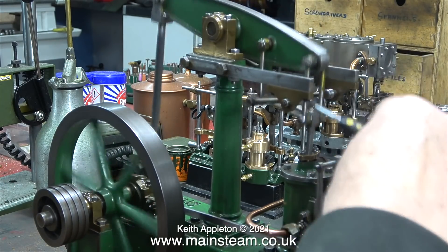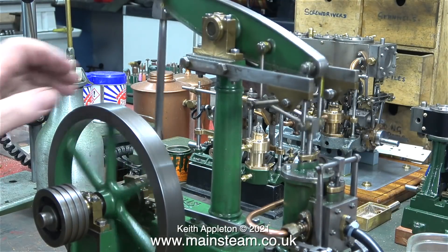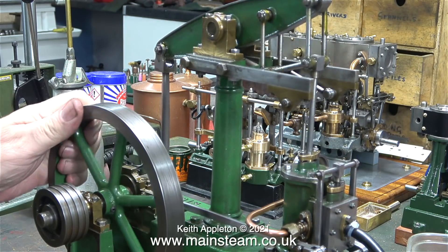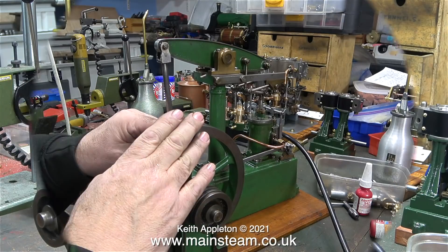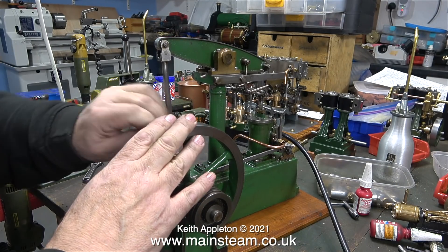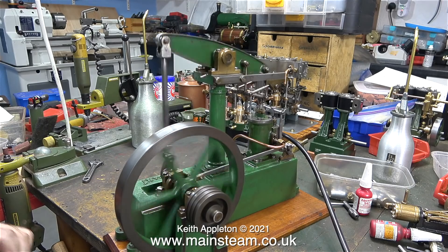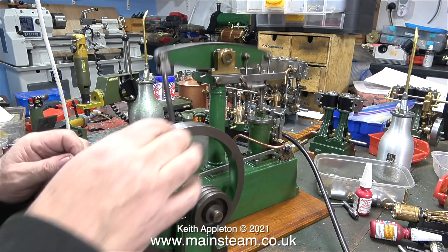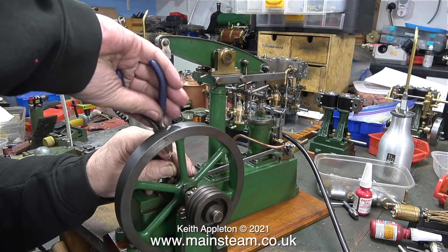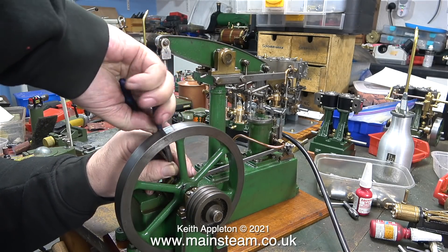I'm applying some pressure with the screwdriver to the piston rod, pressing it down to see if the engine runs any quieter. At this stage I got the valve timing to quite a good position that was very sympathetic to the wear and tear of the engine. Another very slight tweak should do it. Here's an example of what can be achieved by obsessively tweaking the valve timing on a worn engine.